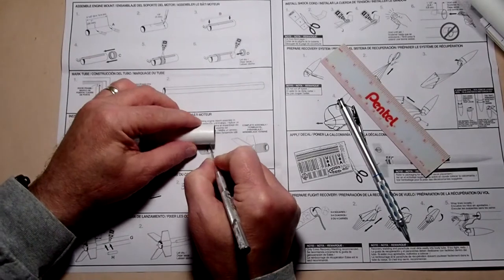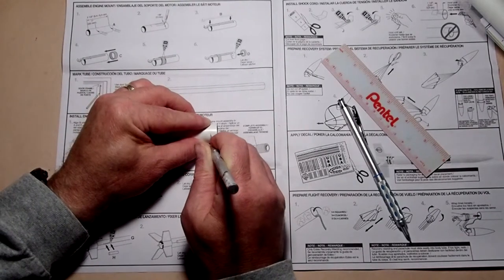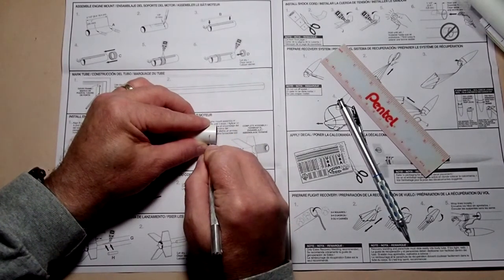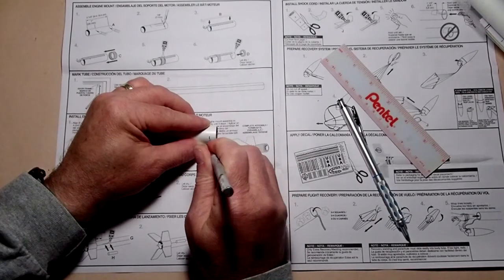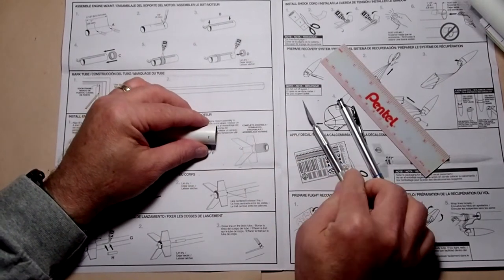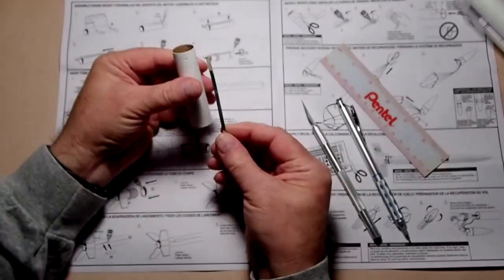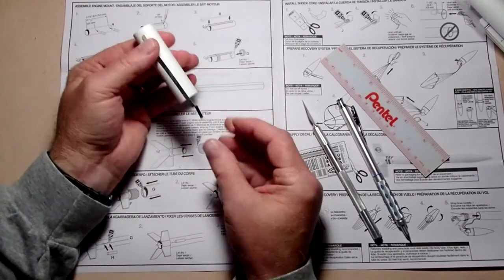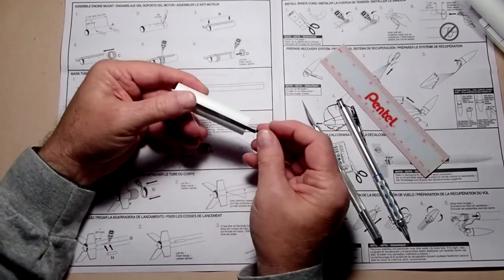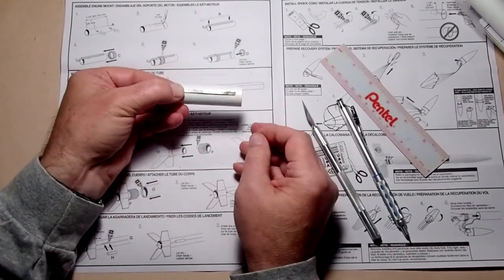Up at the forward mark, take your hobby knife and brace carefully — we're just going to slice this a little bit, about an eighth of an inch long. This is where the engine retainer clip is going to go. I'm just turning my knife over a couple of times and inserting it in and out to widen it enough, and then we'll test fit the motor clip. We're just going to slide that in to make sure it fits.